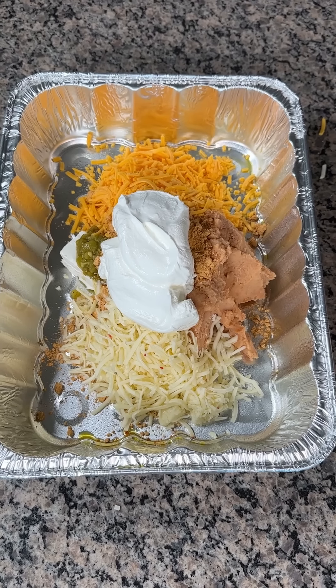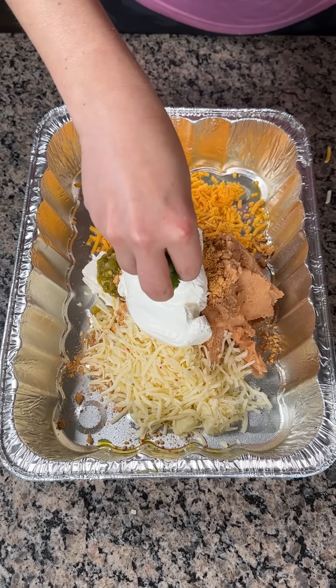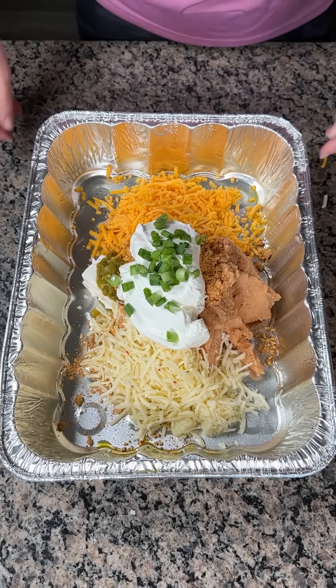And then I also forgot one thing — a little bit of green onion. So we're just going to put this in the oven at 350 for about 10 to 15 minutes just to get these cheeses to melt, and then we have one more step.